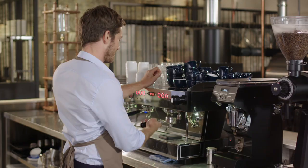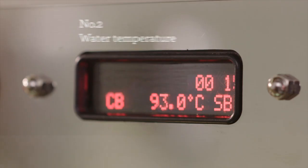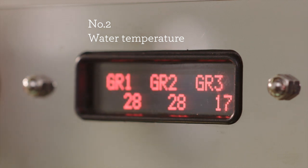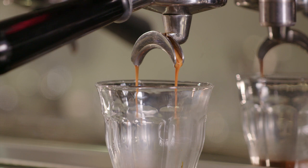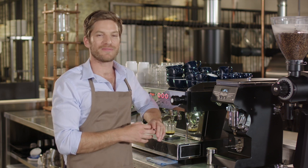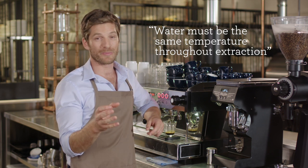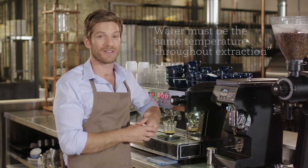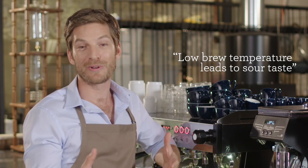The second element is water temperature. Precise temperature control is extremely important in delivering the optimum flavor of the espresso. 93 degrees Celsius, or 200 degrees Fahrenheit, is generally the ideal starting point for most coffees, varying a few degrees depending on the bean. It is critical that the brew water be delivered at the same temperature throughout the extraction — most commercial machines achieve this with a PID controller.